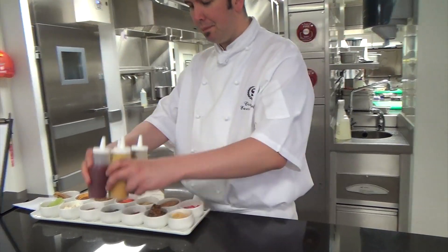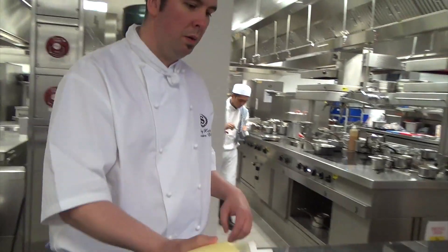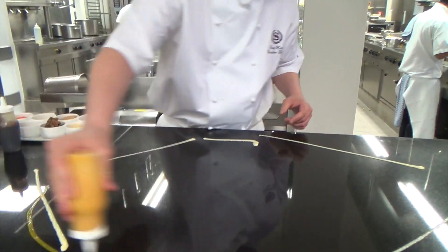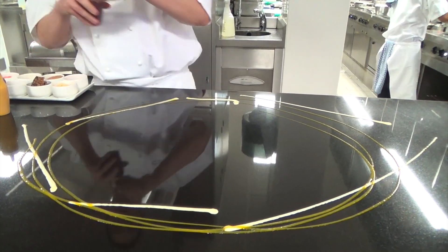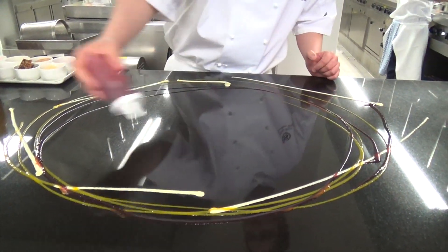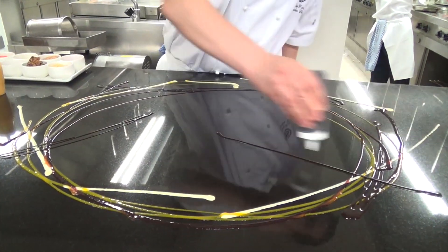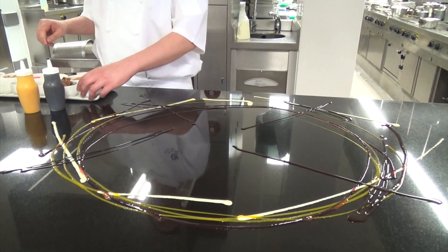So I'm going to explain what we have here and then you'll see the end result at the end. So vanilla anglaise here, some mango chili here as well, and a little bit of chocolate sauce, and then a few spoons.